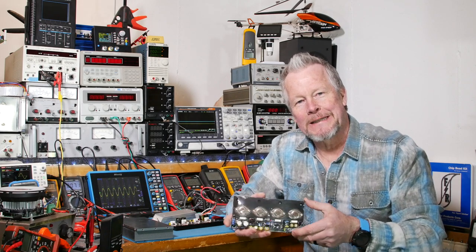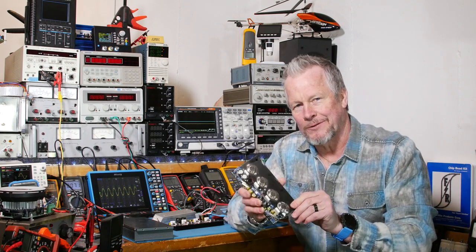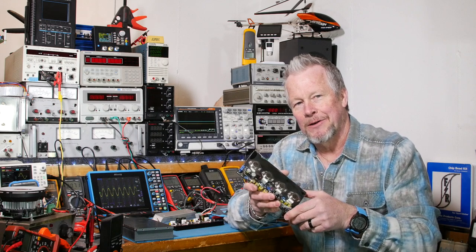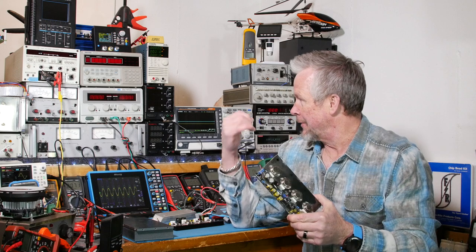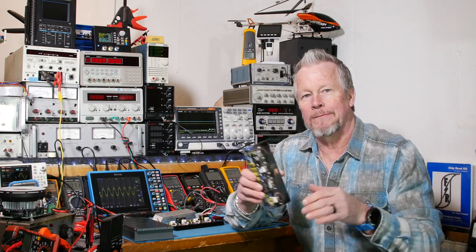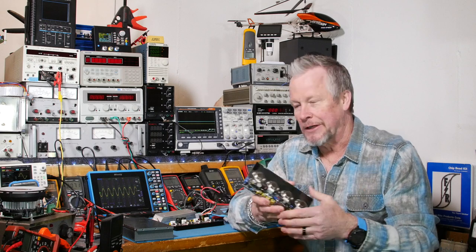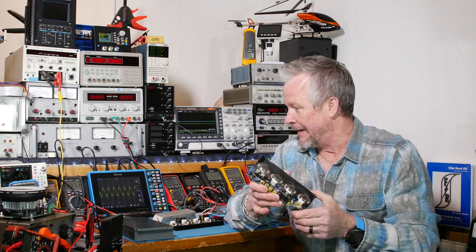Hey guys, Eddie Aujo here with kissanalog.com. Today we're back with the Class A amplifier, the 20-watt guy — and it is up to 20 watts now. I think this is the fourth or fifth video in the series. I've got a playlist link below, so check those out if you haven't seen them. In this video, what I want to do is the phase/gain plot at 1 watt and 20 watts, so we can see how flat — or unflat — it might be.